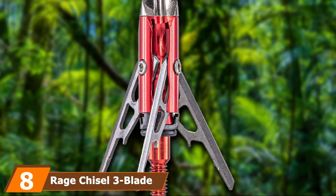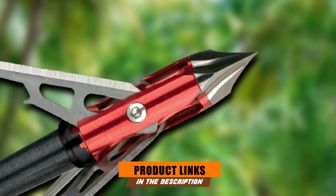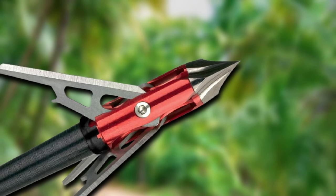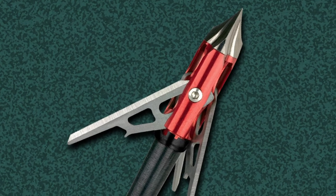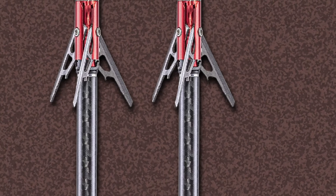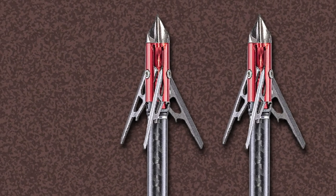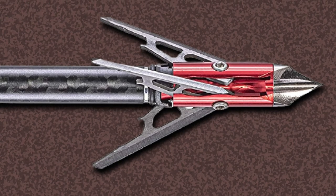The number 8 position is held by the Rage Chisel 3-Blade Broadhead, one of the best broadheads for elk hunting available on the market. The broadhead comes with 0.035-inch thick stainless steel blades and has a 1.6-inch final cutting diameter for maximized penetration. It also provides a 0.75-inch in-flight diameter so that you can hunt the game correctly. It has been tested and refined for cutting hide and breaking bone. The broadhead utilizes a black polymer shock collar technology that offers exceptional blade retention and reliable blade deployment. Blades deploy from the rear on contact for immediate cutting. The 100-grain 3-blade chisel includes a red anodized aluminum ferrule with an orange ferrule.